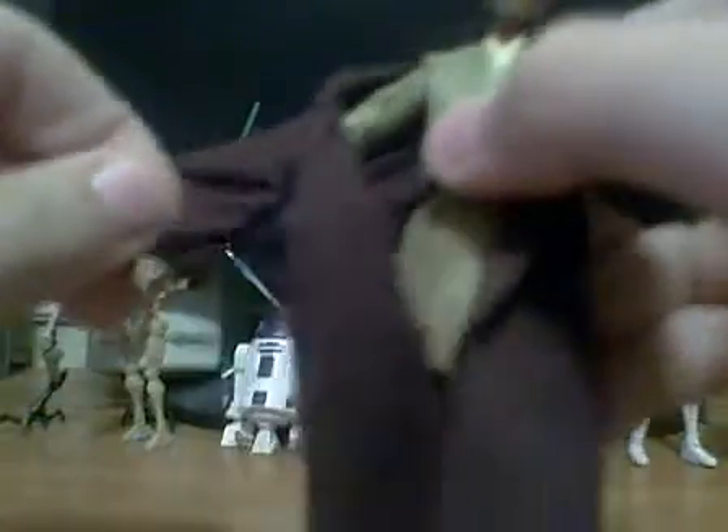The figure is very cool. It comes with a cloth cape, which is removable, which I'll do right now. It has a really good face sculpt — it looks really like Samuel L. Jackson, who plays Mace Windu in Episodes 1, 2, and 3.